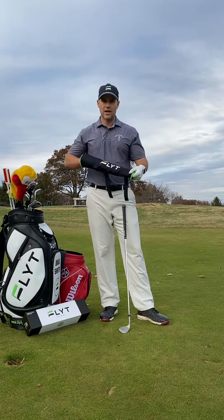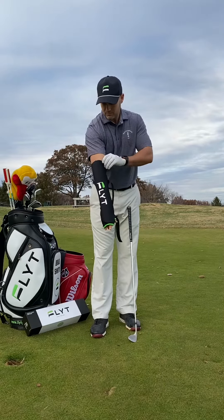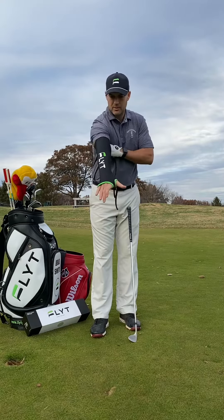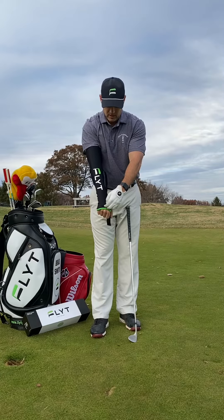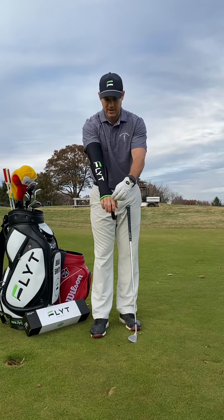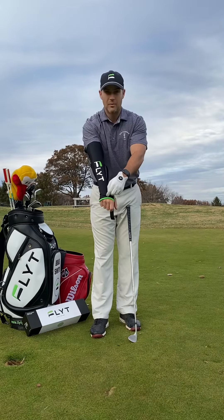I just want to show you how to put this on correctly. You're going to pull it up your arm like any compression sleeve you'd see. It's going to come about halfway up your bicep, with your fingers at the end. There's an insert in here — you want to make sure that it's aligned correctly on the back of your hand, slightly above your knuckles and part way out the back of your hand.